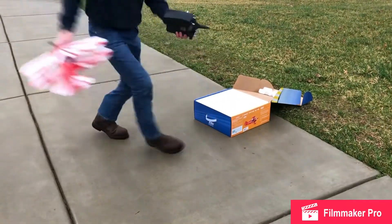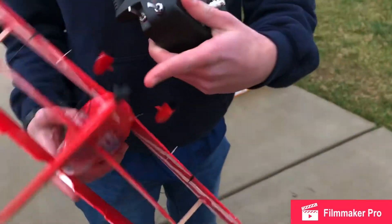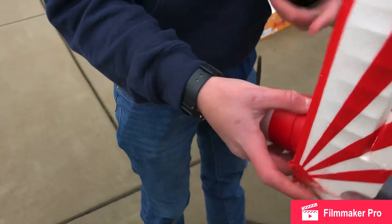I wasn't very worried about it crashing because, if you can't tell, I have a lot of insertions everywhere on it from trying to fix it after it's crashed and whatever else. Alright, let's try again.